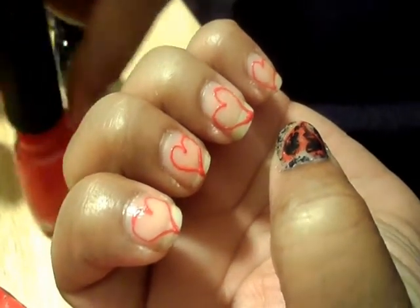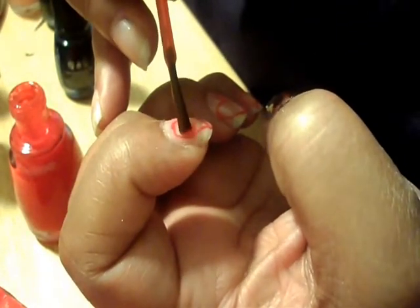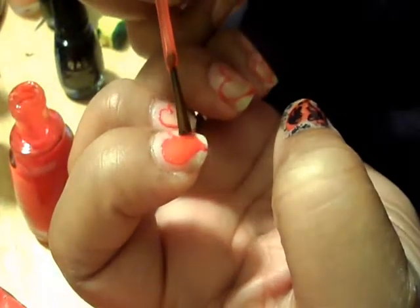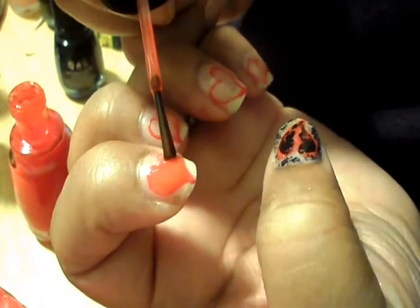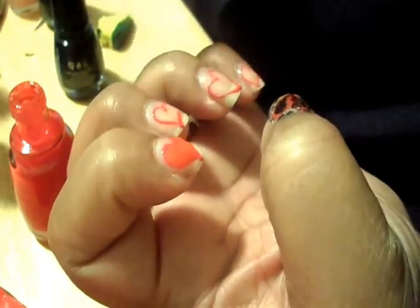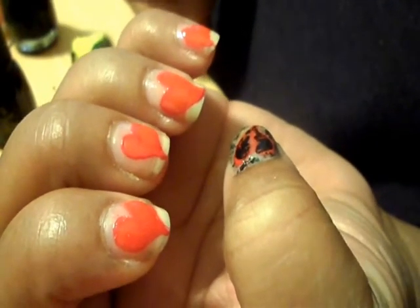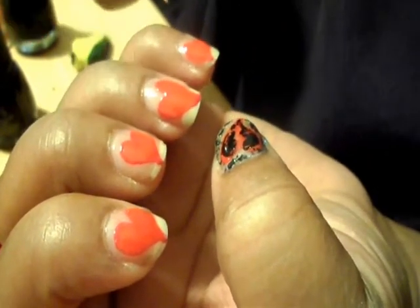Now you're just going to use your brush inside the polish and paint on the inside very carefully. Just make sure you don't have too much on the brush and you should be fine. I'm going to leave every other one cracked — so since I cracked the thumb, I'm going to crack the middle finger and the pinky.